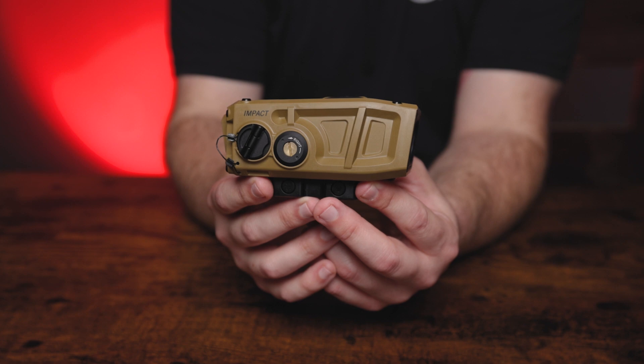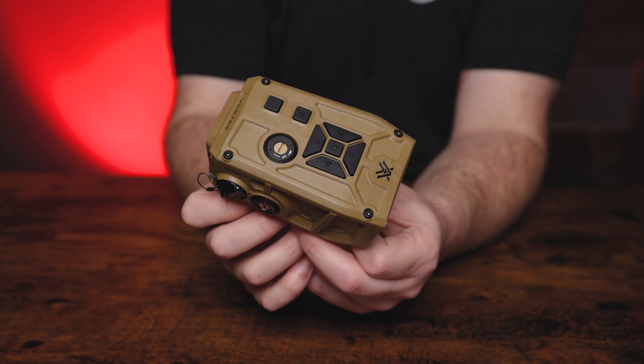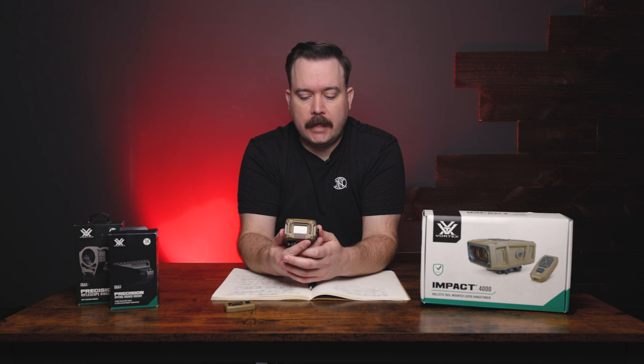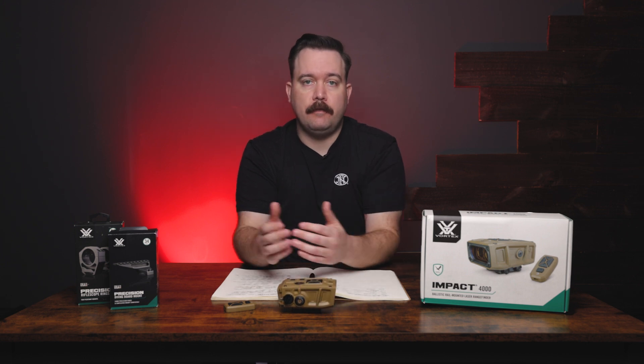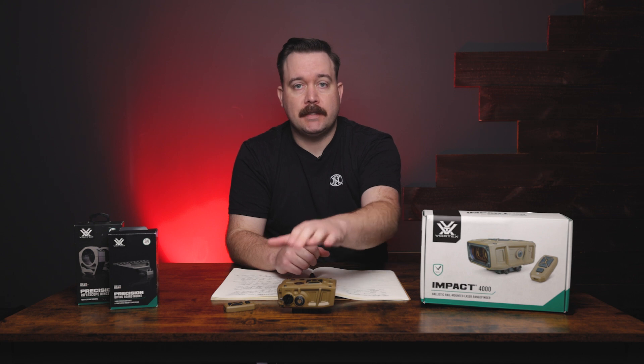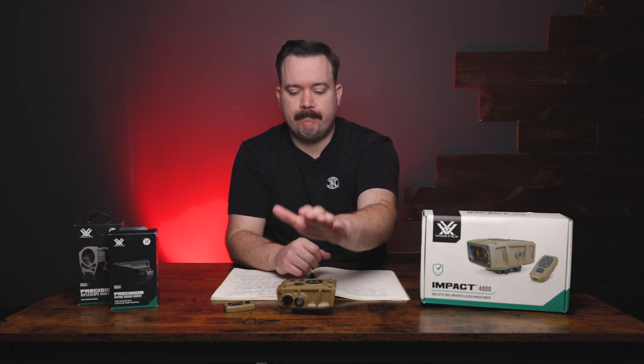This is a standalone unit and you can access all the features and change all the settings using the navigation buttons on the top. You also have a screen on the back to navigate through all the menus. It's standalone, but you can also use the Geo Ballistics app — it links via Bluetooth to your phone and lets you run through the settings a lot faster, though it's not necessary.